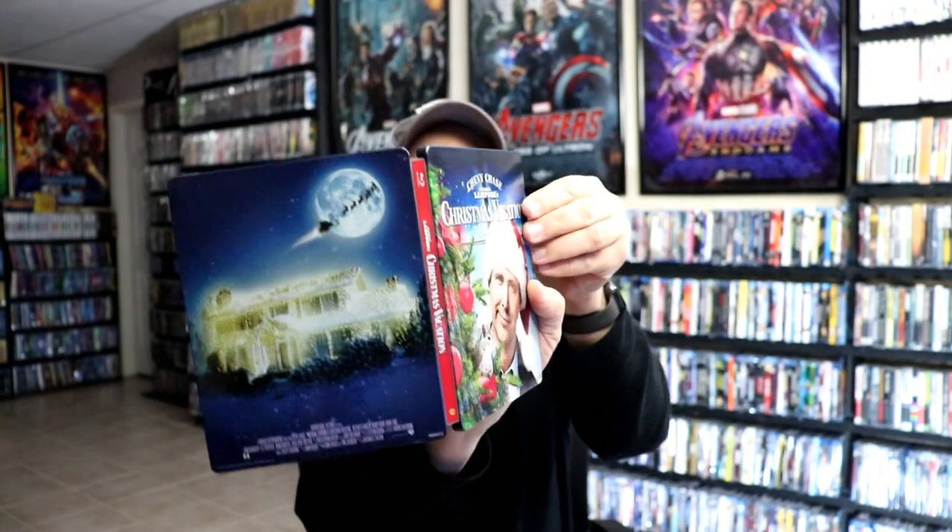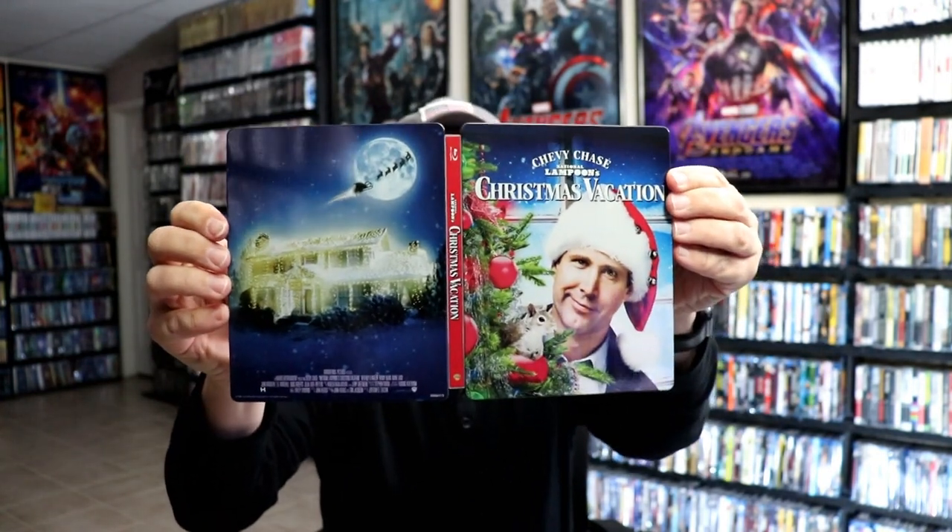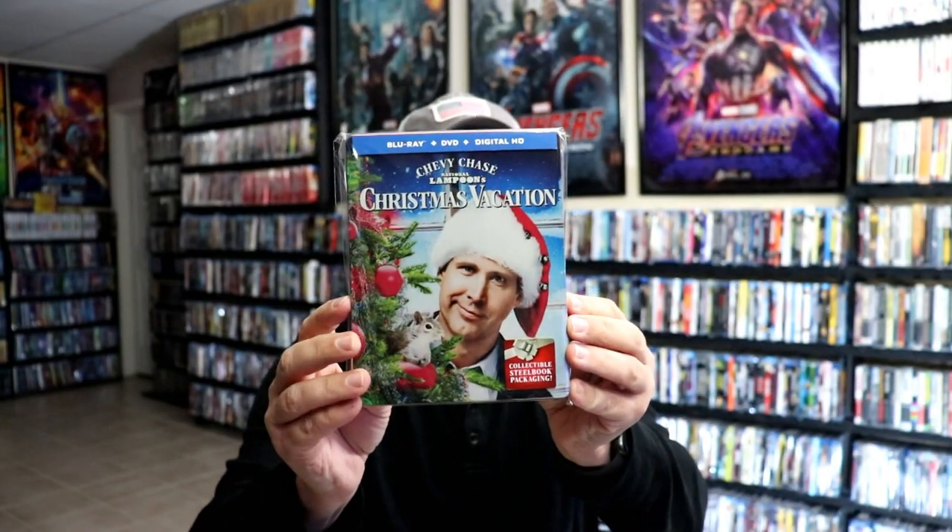So overall, this is a beautiful-looking Steelbook. I've gone ahead and placed this Steelbook inside a protective bag. This bag will help keep the Steelbook from getting scuffed up on the shelf up against my other Steelbooks. I do have an affiliate link down below where I purchased these bags off of Amazon, if you're interested in checking that out.